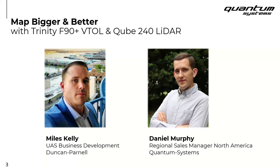Today, what we're hoping to cover is a rundown of the system, the specs, and a generalized overview, and to actually display some of the data that's been collected with the Q240 LiDAR sensor towards the end of the presentation. I'm going to pass this over to Daniel Murphy. Thanks so much for that, and thanks to all of you on the call today for taking time out of your busy day to spend with Miles and me so we can chat about this solution — the Trinity F90 Plus and the Q240 LiDAR.